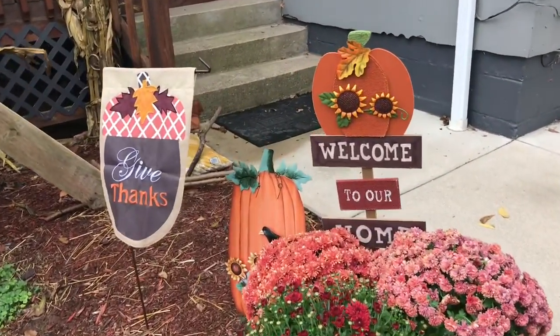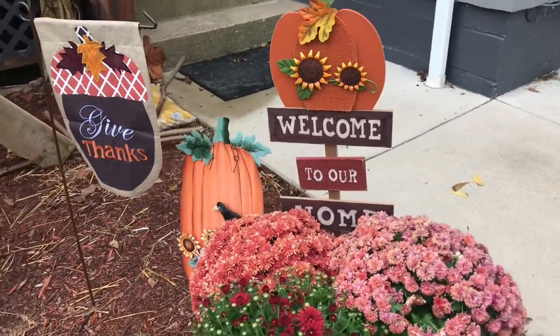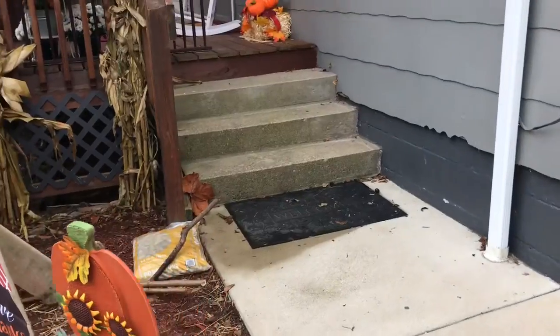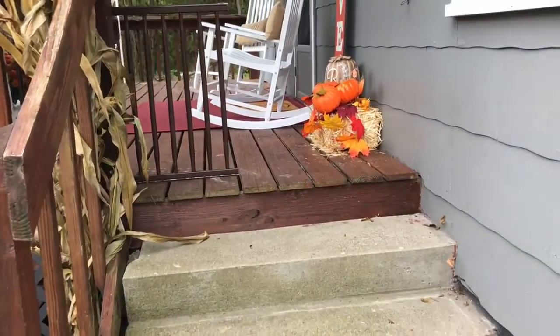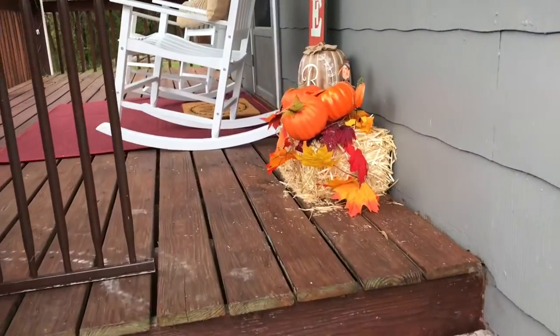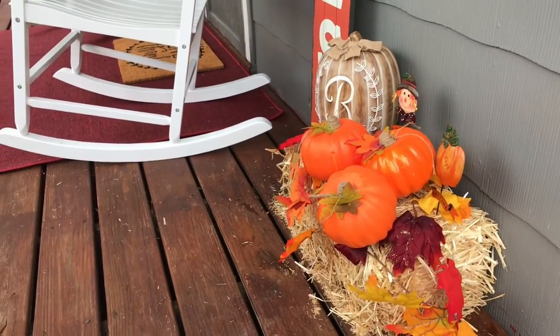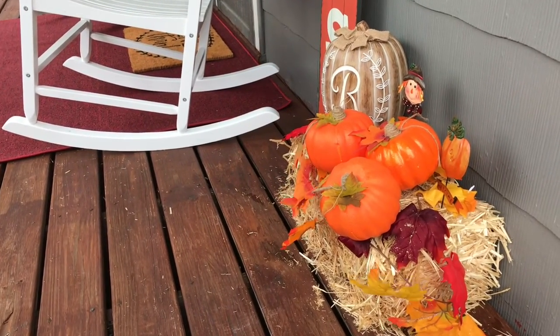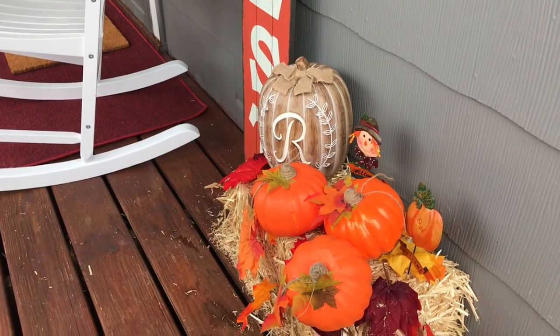I'm really kind of proud of that this year. We're also keeping out the 'Give Thanks' sign, this other metal pumpkin, the bucket full of mums, and a sign that says 'Welcome to Our Home.' As you approach, it's just that quiet, cute oasis of a place in our home to sit, have a cup of coffee, and rock in our rockers.